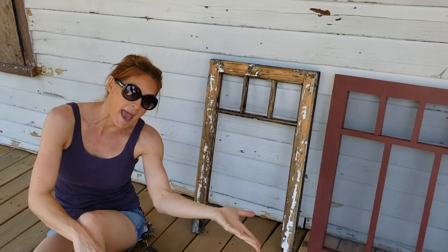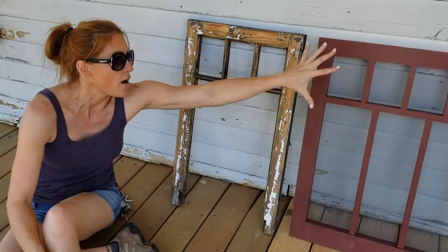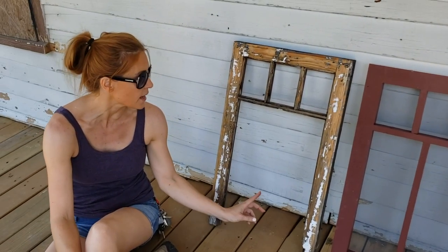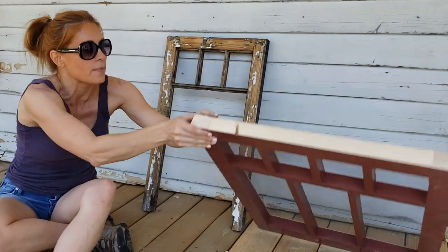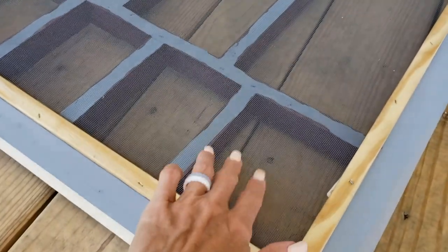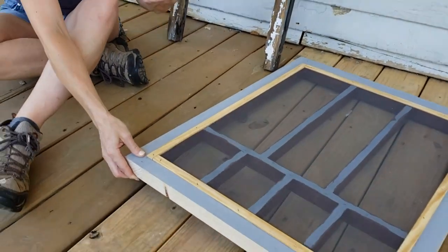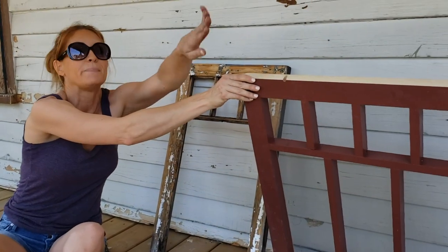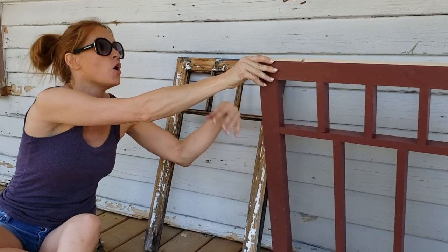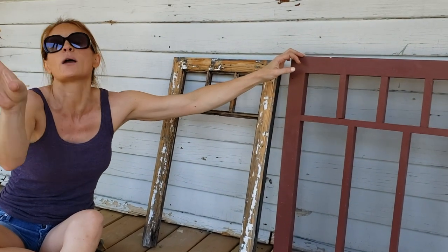What I've done is keep the attic fan but move it inside. I made this screen that follows the same pattern — a style here, a little muntin. On the outside you see the screen face, and on the backside there's a screen so air will still flow through. Right behind this on the inside of the attic I will install that fan so it will still suck air in or blow air out, whichever way it works.